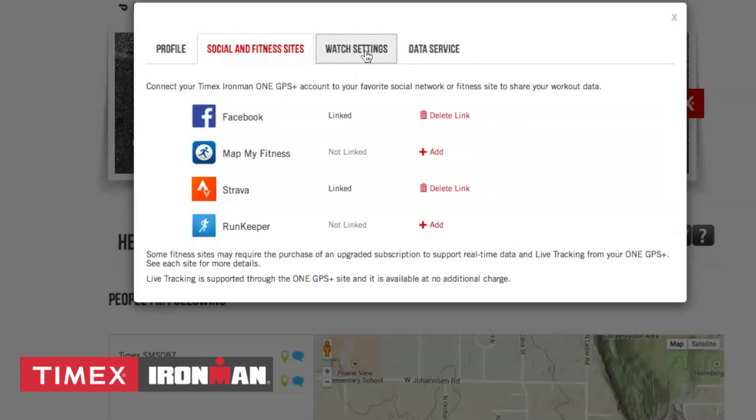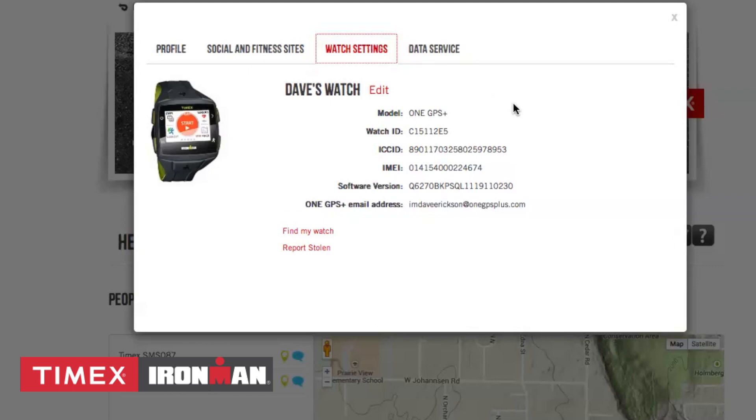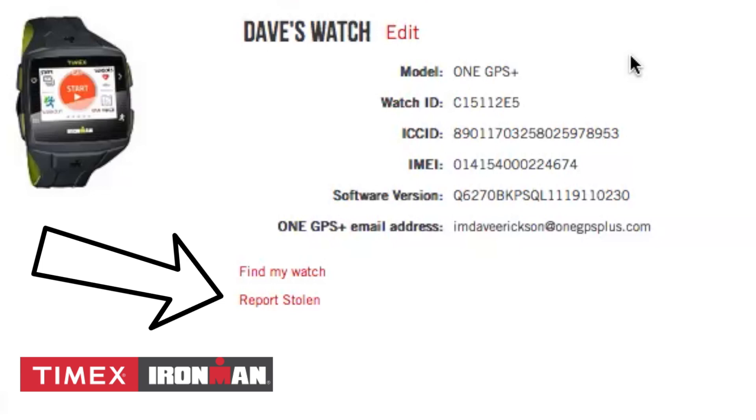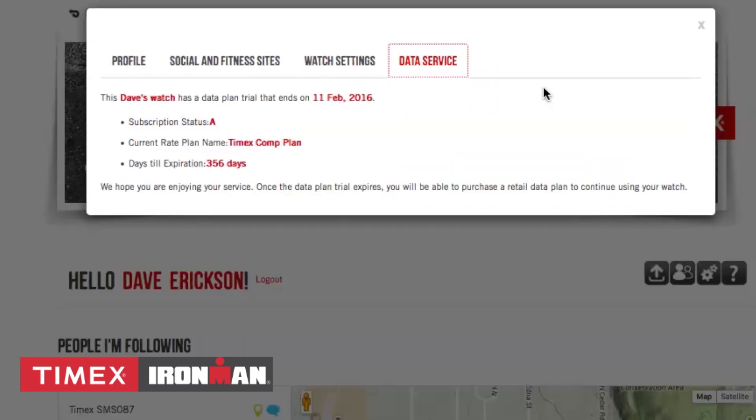The Watch Settings tab will show your key unique device information including the ID number, the ICC ID, the IMEI, and the software version currently on the watch. There are also links to Find My Watch, which will send an alert to the device, and a link to report a stolen device, which will immediately cancel your 3G data plan. The Data Service tab will show you when the device was activated along with the days until the data plan expires.